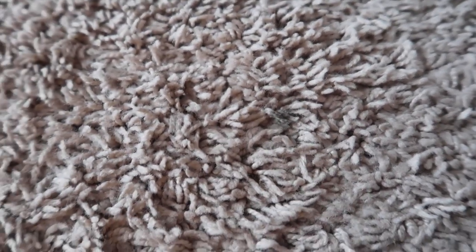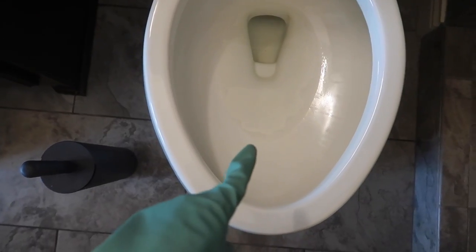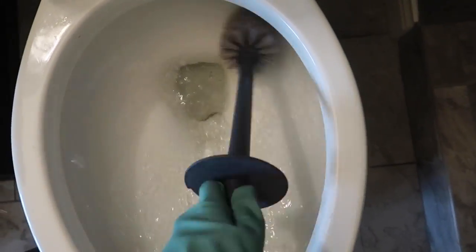I also have this weird carpet stain here in my master bedroom. That's been driving me crazy. I have no idea what it is — dirt, something, makeup. Finally going to attack it. See what happens. Now let's go around the horn here and see how all of these things pan out. By the way, that's already looking whiter and I have not done any scrubbing whatsoever.